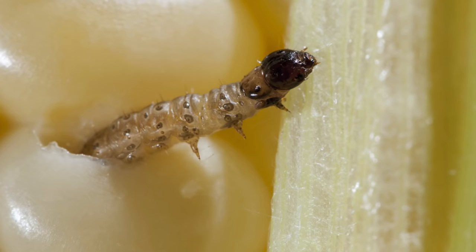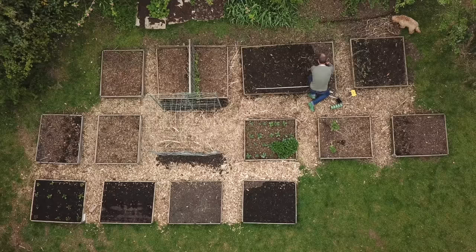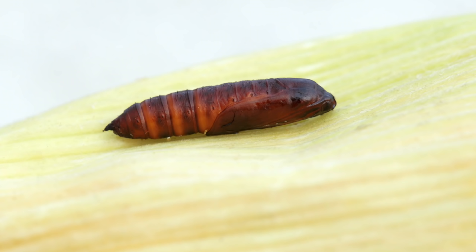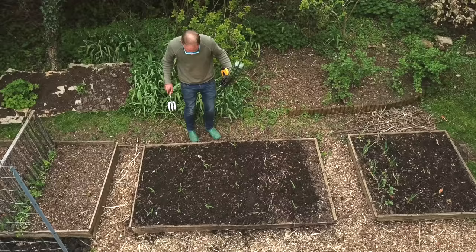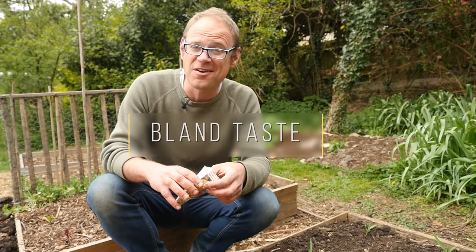Another pest that can bore into the ears, but more often the stalks, is the appropriately named corn borer. Exposed caterpillars can be controlled with BT, a spray made with naturally occurring bacteria, but aim to prevent infections in the first place by keeping your corn patch free of weeds. Both these pests overwinter as pupae, so take extra care at the end of the season to remove old plants to your compost heap. And if they have been a problem, dig the area over to expose any that might be lurking below ground and plant in a different area next year.